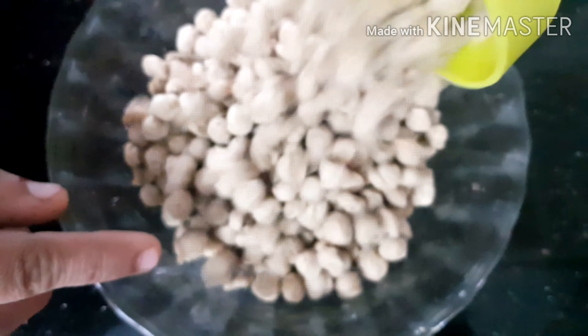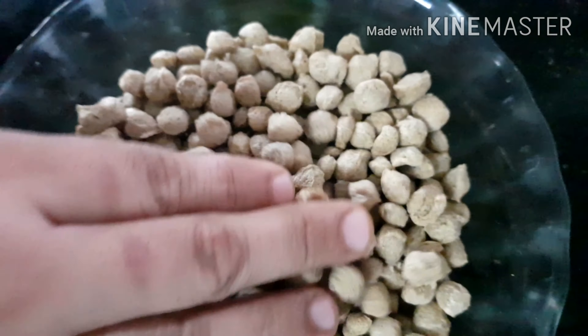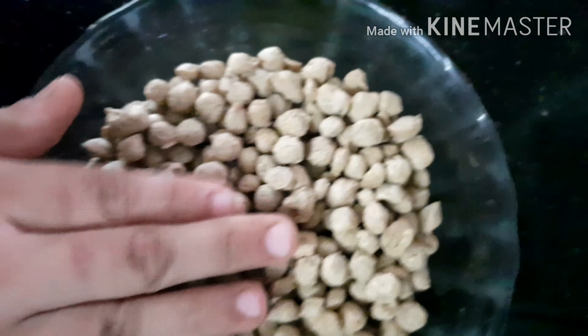I have 2 cups of soy. I will add 3 cups of soy — I will add the soy in 2-3 cups, and let it sit for 2-3 minutes.